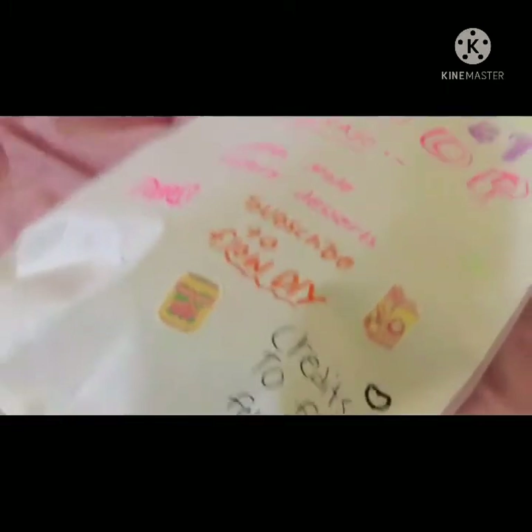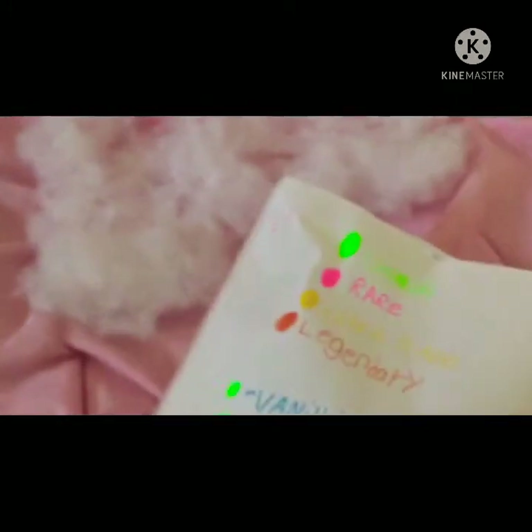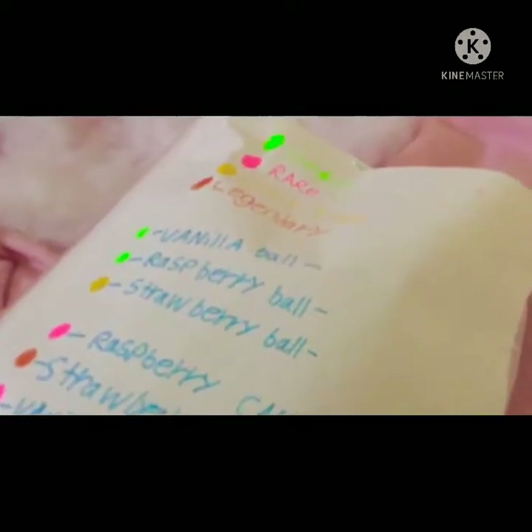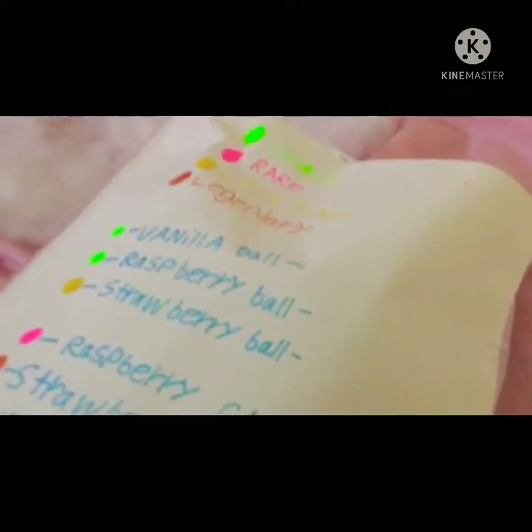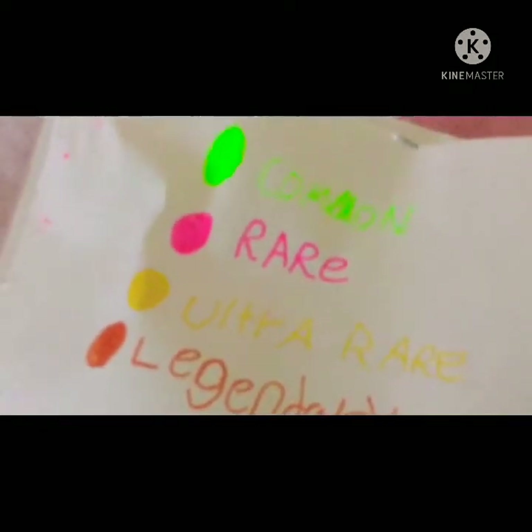Anyway, let's get open. But before we open it, I'm going to show you the bag. So up here it says common, then rare, ultra rare, and legendary. In her Miraculous Kwami paper squishies video, she made the same rarities as me.